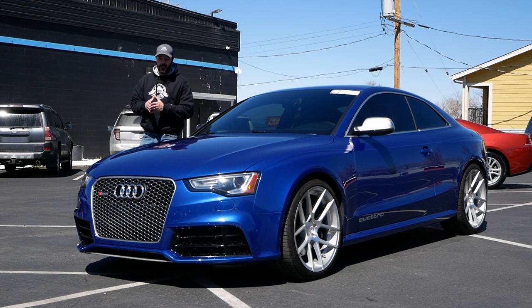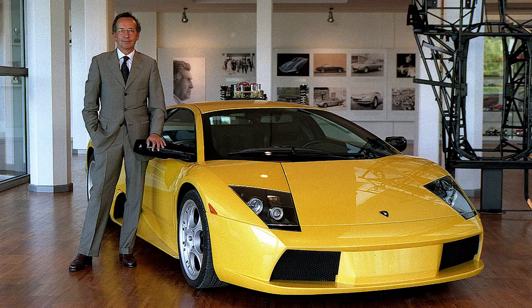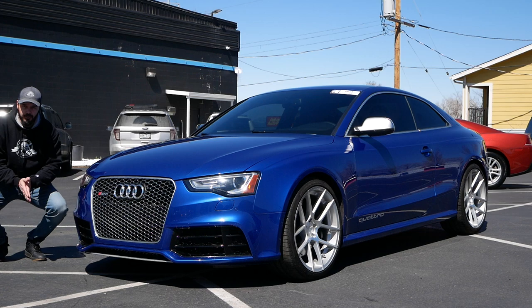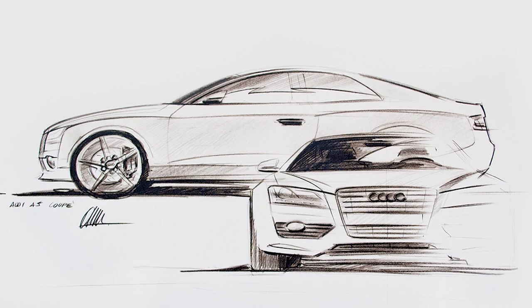When the first Audi A5 came out in 2008, Walter da Silva, who was the boss of the entire Volkswagen Group design, said that the A5 was the most beautiful car he ever designed.